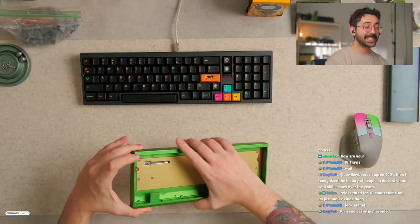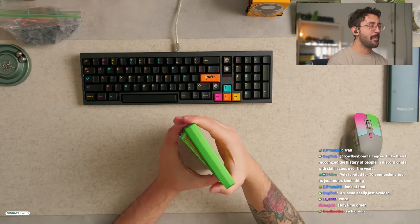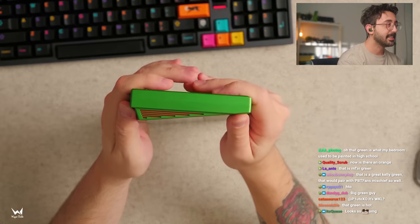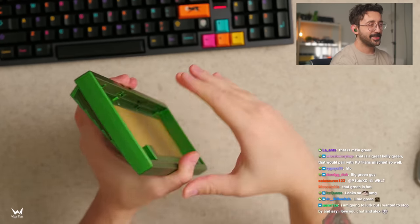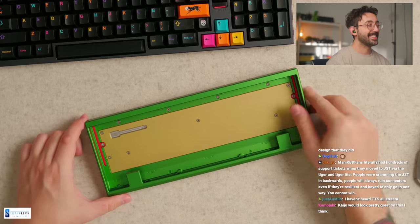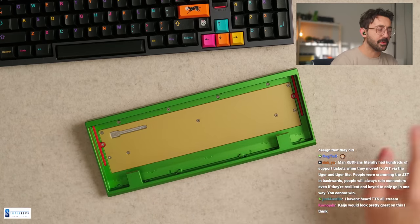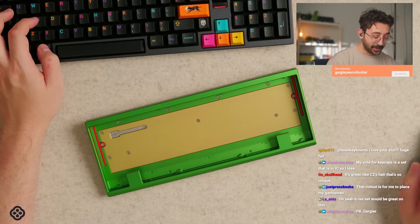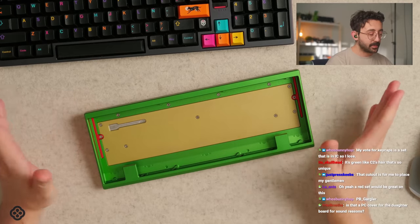I normally hate this type of green, but this is — oh my god, this is really nice. Look at that. Okay, dude, very nice. Interesting little cutouts over here — I'm assuming, what's this for? Like what's this little circle cut-out over here? Bull says it prevents the switches from bottoming out — that's really cool. Interesting. Okay, so if you guys didn't notice, this has a cherry lip on it.